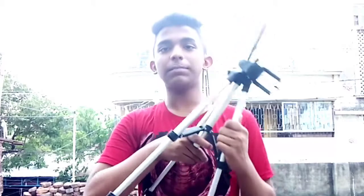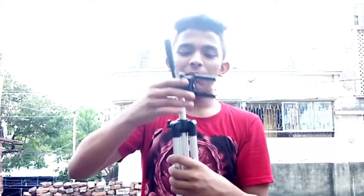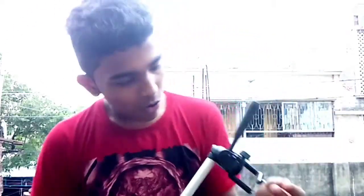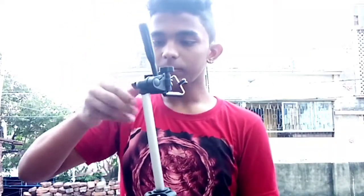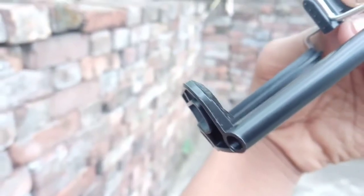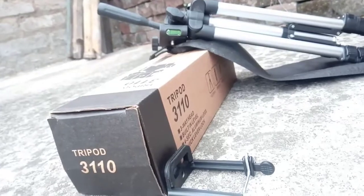We can also close it like this — we can lock it in small places and also open it. I am showing you that it can be longer. So guys, this is a new tripod and I will shoot a lot of quality videos. This is the holder — you can see the specs we got. The link to purchase is in the description so you can buy and get it.